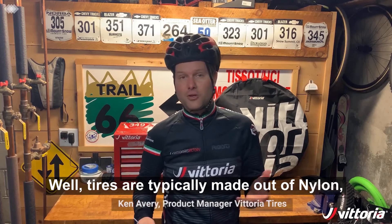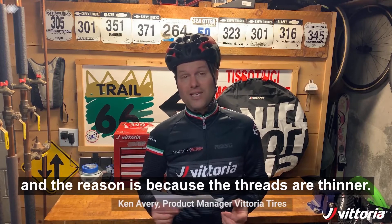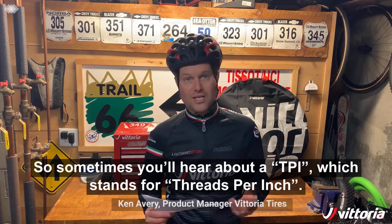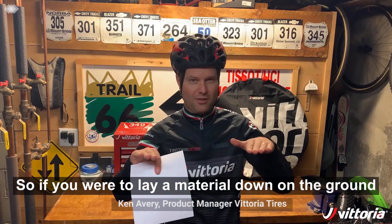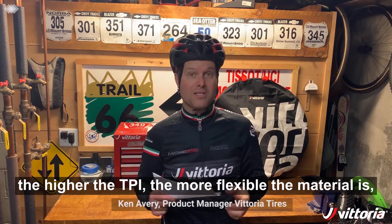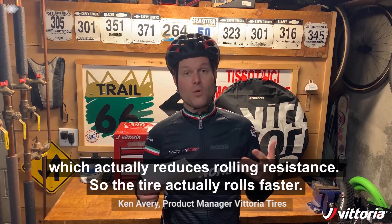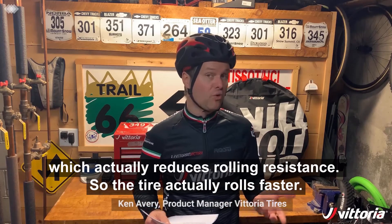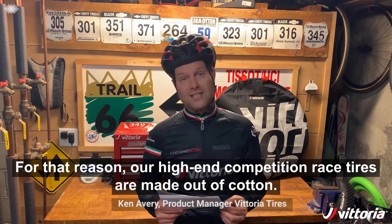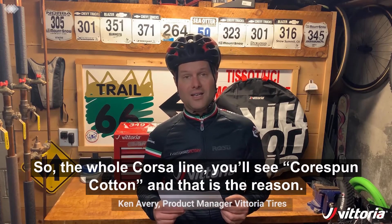Why cotton casing? Well, tires are typically made out of nylon, but we make some higher-end tires out of cotton. The reason is because the threads are thinner. You'll hear about TPI, which stands for threads per inch — the higher the TPI, the more flexible the material is, which means the casing deflects less off of bumps in the road, which actually reduces rolling resistance, so the tire rolls faster. For that reason, our high-end competition race tires are made out of cotton — you'll see the Corsa line uses cotton.